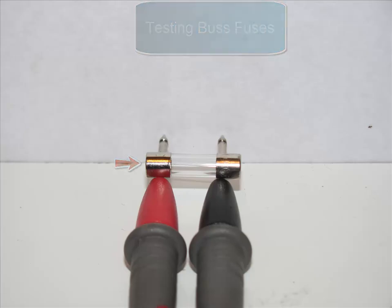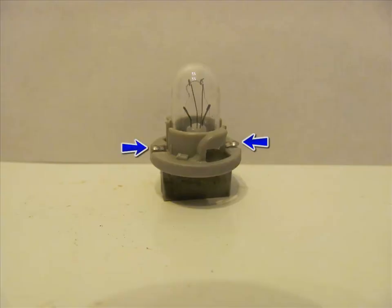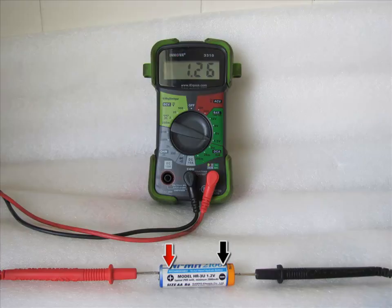This is a 194 bulb. You connect your two probes at the designated points for a continuity test to check if the bulb is good or bad without looking at the filament. This method can be used on any automotive bulb.